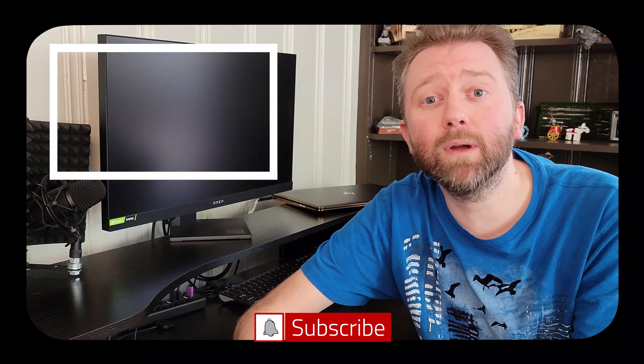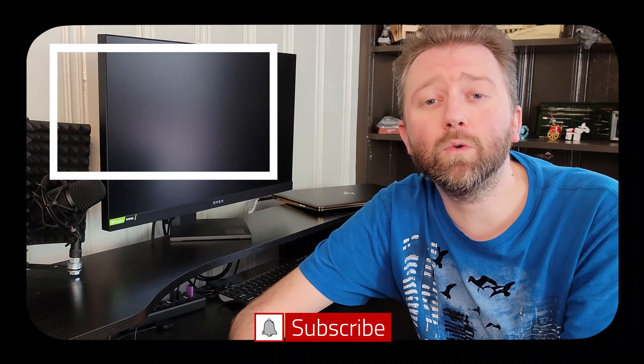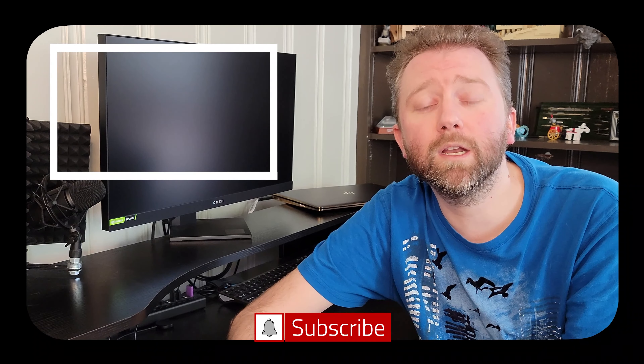Congrats, you made it to the end of the video — thank you very much, greatly appreciated for the support. Be sure to hit that like button on the video, it really does help out. And if you have not subscribed yet, go ahead and hit that subscribe button and hit the notification bell if you want to get notified when new videos come out on this channel.